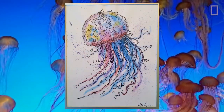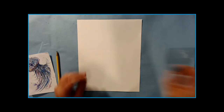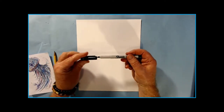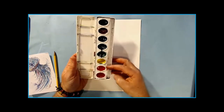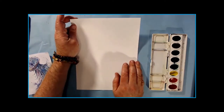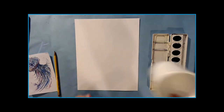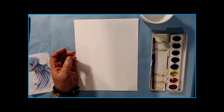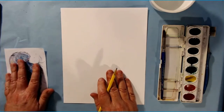This is a watercolor jellyfish project, and here are your supplies. You'll need a pencil, a Sharpie ultra fine point — these are a little different than regular Sharpies — a tray of watercolors with eight colors, a piece of paper (cardstock works, or watercolor paper), a little bucket for water, a number eight paintbrush, and an old toothbrush.